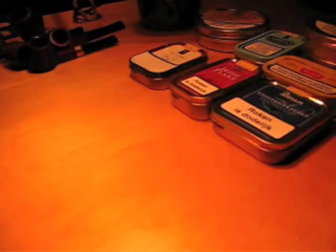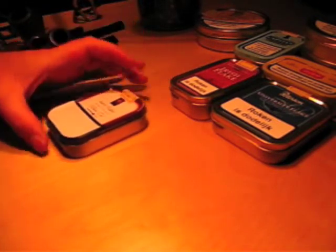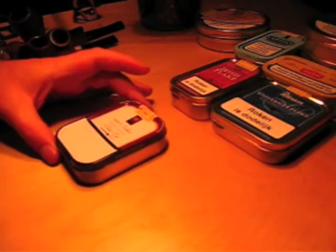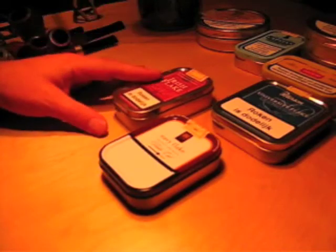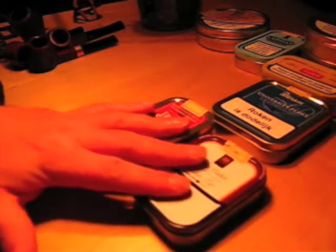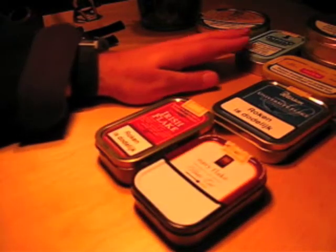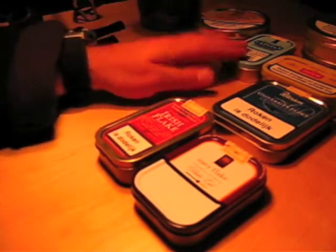Hello and welcome to a video on flake tobacco. I've had quite a few requests to show you how to load a flake. As some of you may know from watching my videos, I really rate flakes. I'm not a pipe snob, but I am a bit of a tobacco snob in the sense that I really love my flakes. I do like some drugstore tobaccos like Prince Albert, but really it is all about flakes.